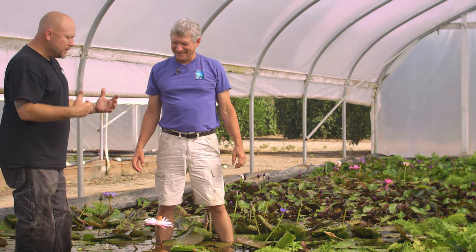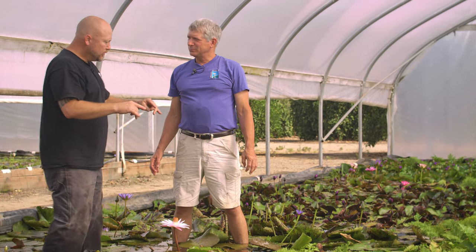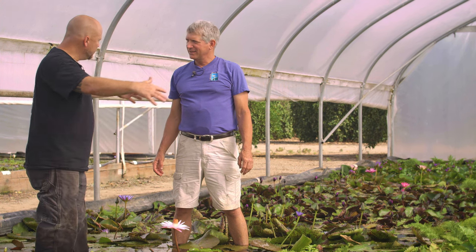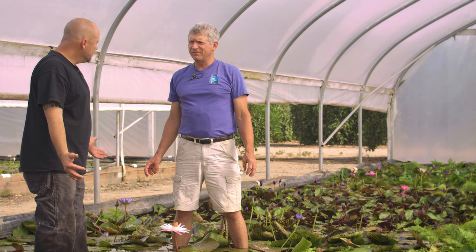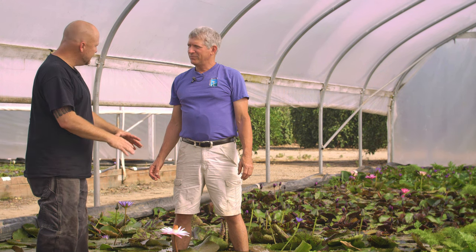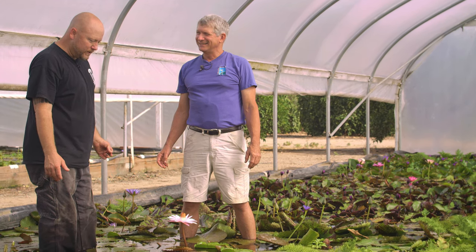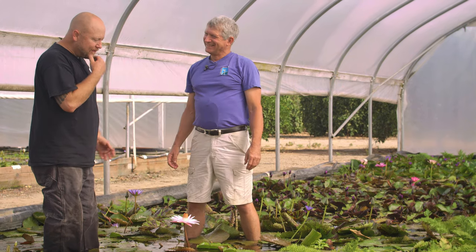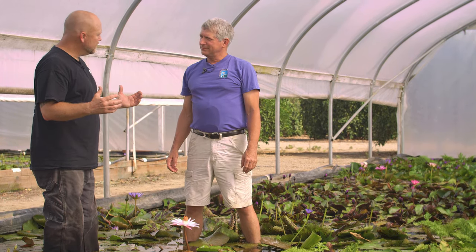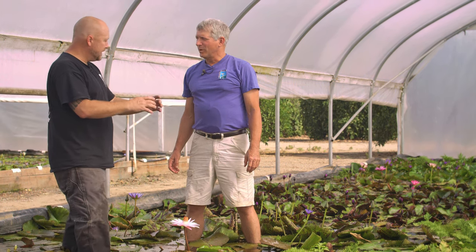Let's talk size for a minute. In a one-gallon pot, what diameter spread will we get? Probably four to five or six feet. And if we put it in a 16 by 7, what can we expect? You're going to get eight to ten feet. That is a big plant. We need to build bigger ponds! So if you go bigger, we're talking one plant — not all the little pups coming up — just one plant.